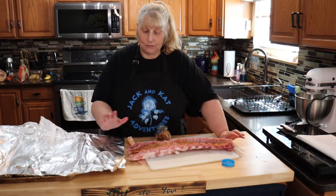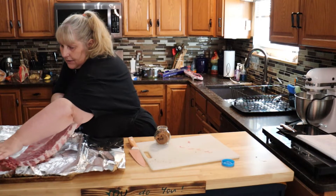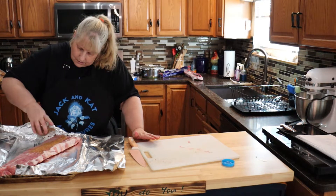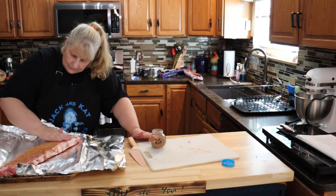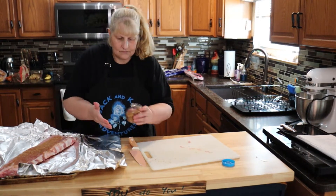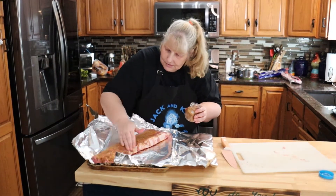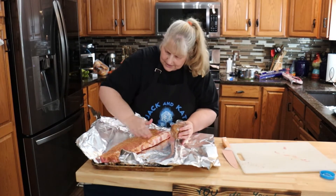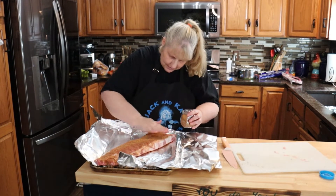Just make sure you get all the sides — everything. Now I'm going to put it on my foil meat side up and wrap it. Then I'm going to put more rub on top. This rub is delicious — just don't cake it on, just sprinkle a little bit and make sure you get everything covered.